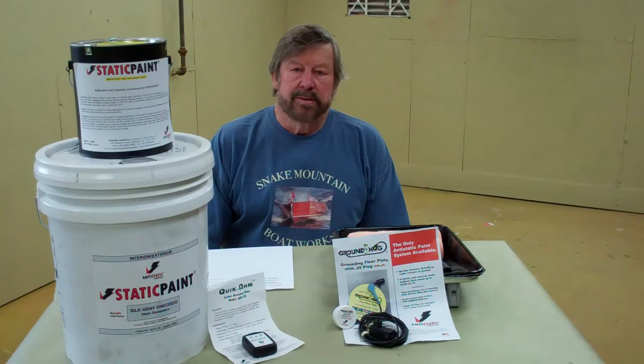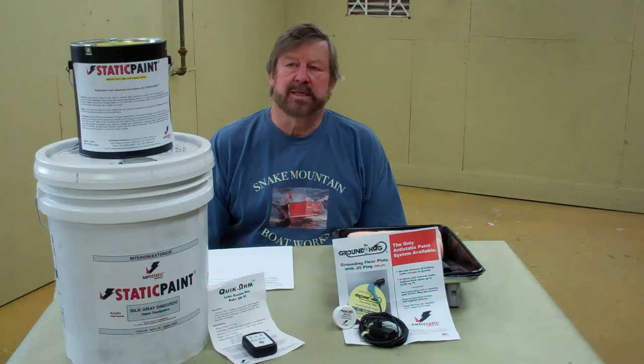Good morning from Snake Mountain Boat Works on Saturday, March 26, 2016. This morning we are in the Snake Mountain Boat Works paint room. This room is approximately 14 feet wide, 26 feet long, and the ceiling is 9 feet high.